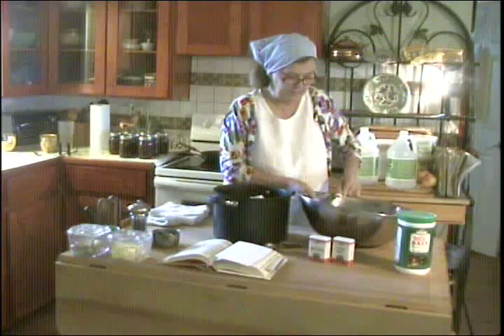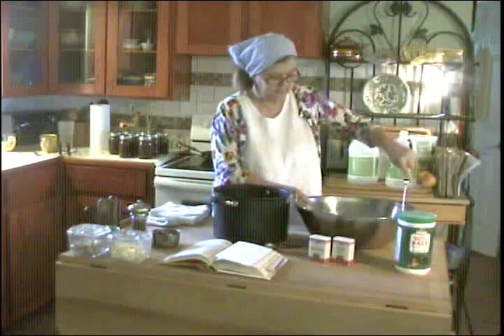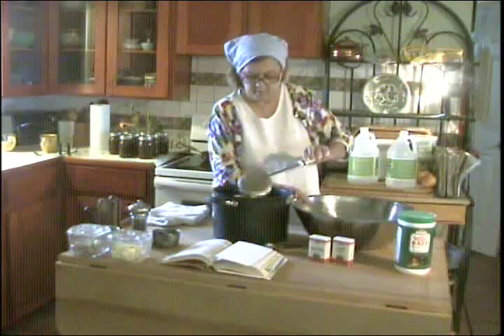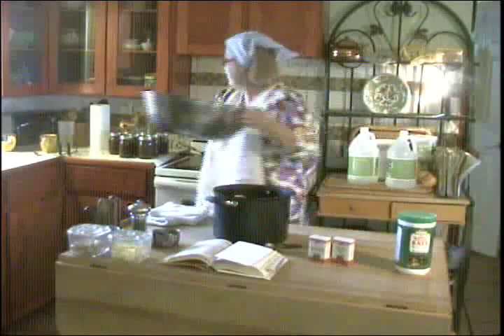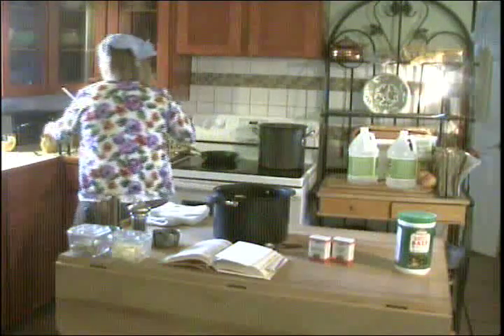That takes a lot of that liquid out of the vegetables. Now I'll put this over here and set it right here out of the way.